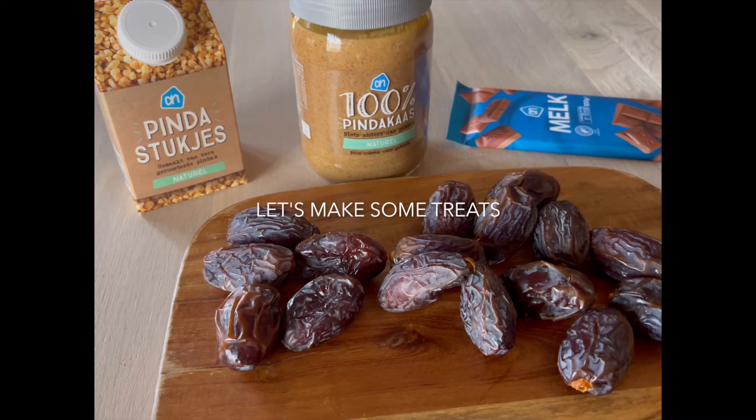This is so, so yummy. I'm going to make a bonbon from dates, filled with peanut butter, covered in chocolate, and with some peanut pieces on top. I made it once before and it was so delicious, so I'm going to do it again because I'm in the mood for peanut butter.